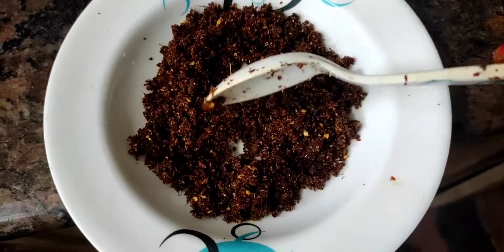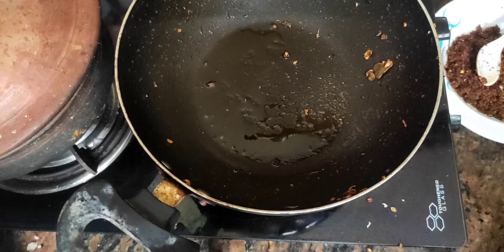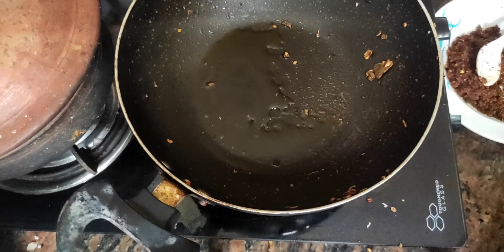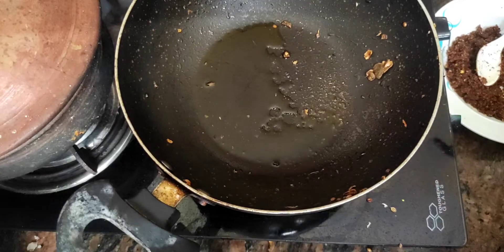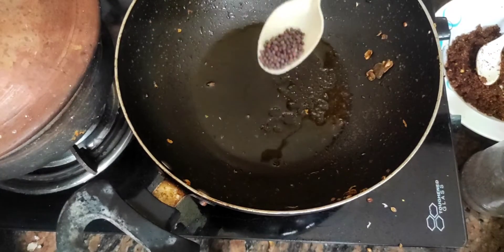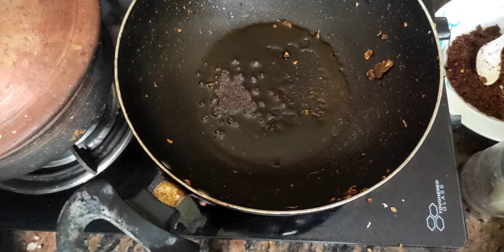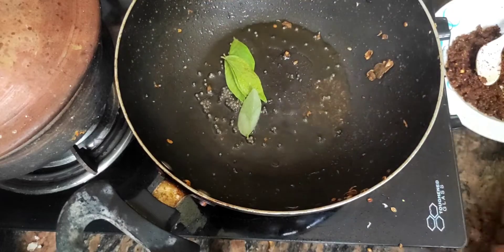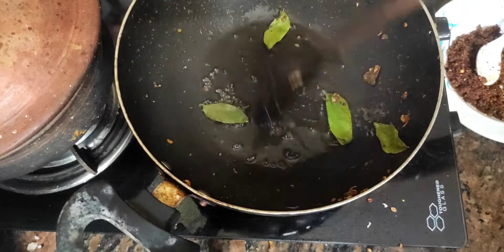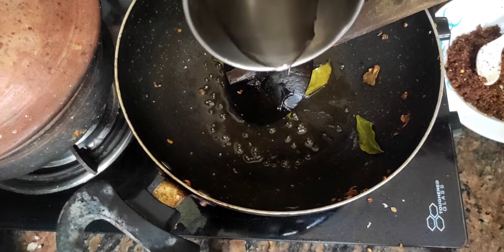I will put the curry in the middle of the bowl. I will add some salt.